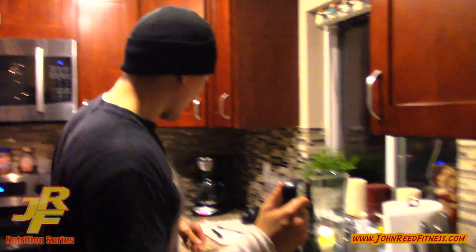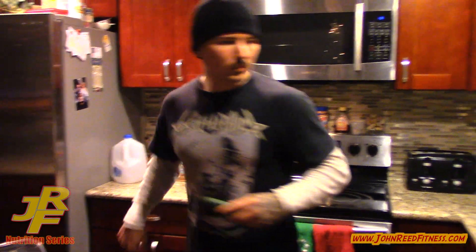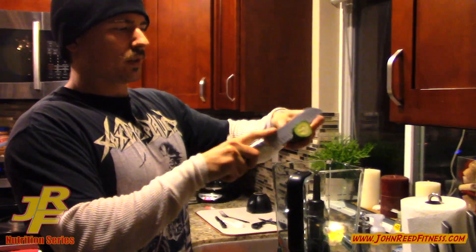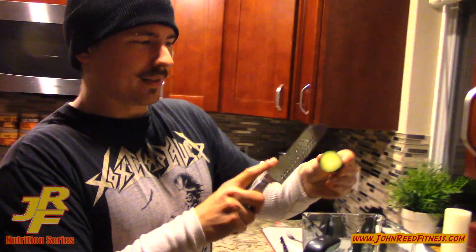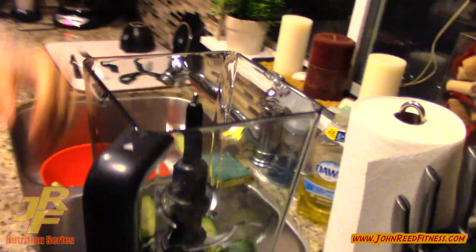So first thing I'm going to do is cut the cucumber like this. This new blender I got scares me, I'm not going to lie. There's six blades in it — this thing is already cutting into these vegetables, it's so sharp. And this thing's a thousand watts right here.